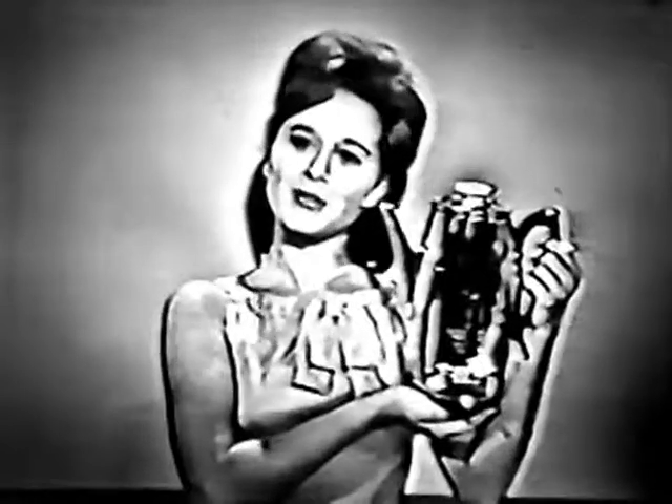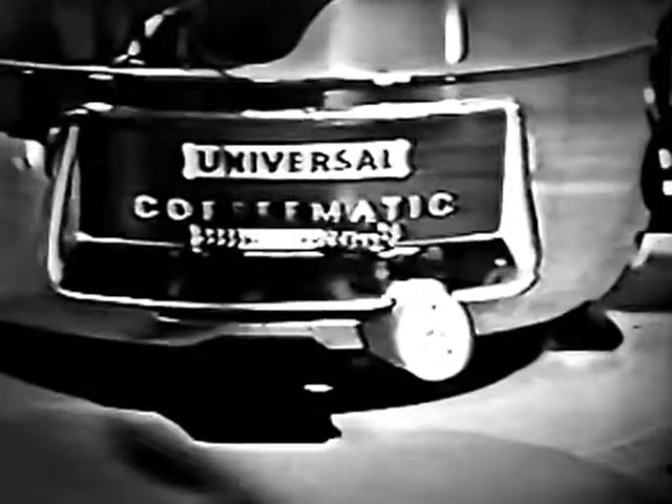Universal also brings you the original Coffee Medic. Set the flavor selector from mild to strong. When coffee is done, the ready light glows.